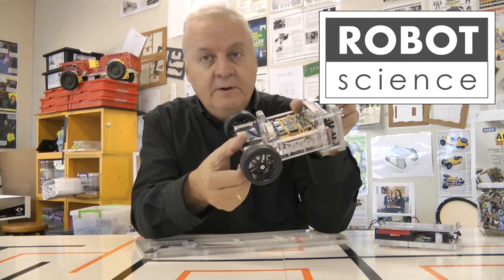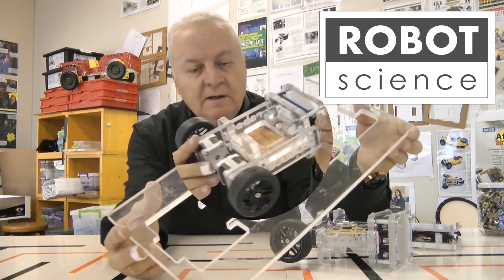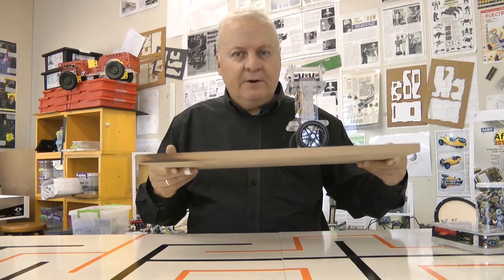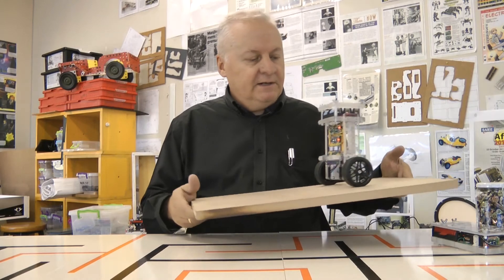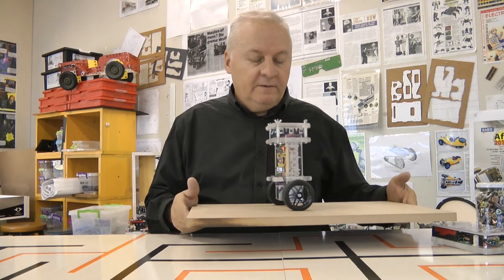The body of this robot was cut out on a German Heiss CNC machine, with all the parts slotting together very nicely. There are quite a lot of balancing robots out there, but I think this one is particularly good. Credit goes to Joop Brokking from Holland, who shared his code and plans with us. You can find him by searching brokking.net.